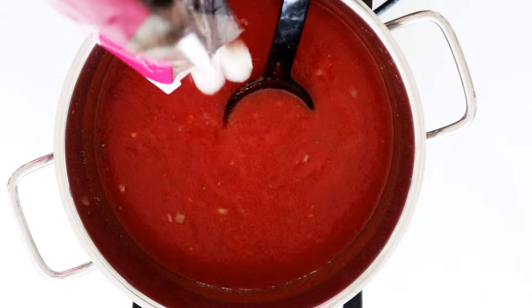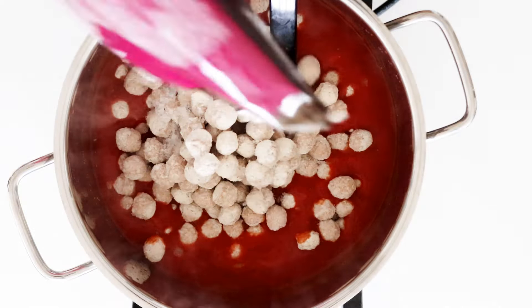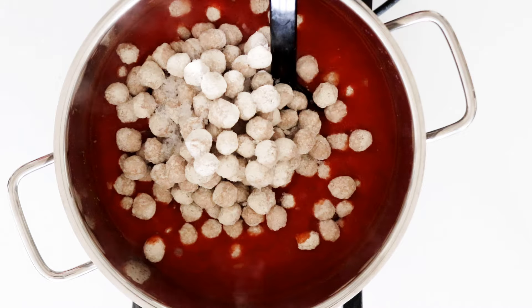Then in with all of my little meatballs and just stir and heat through. Taste it and see if it needs any more salt, pepper, basil, or cayenne pepper.